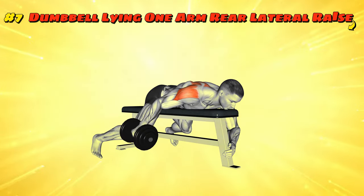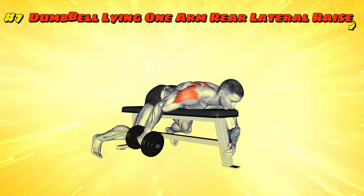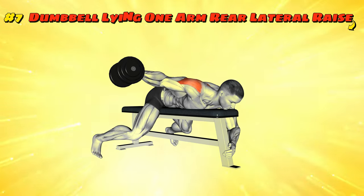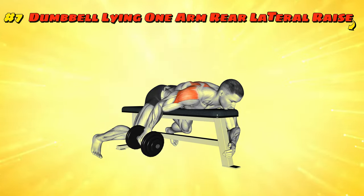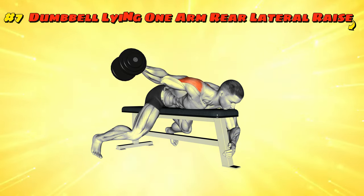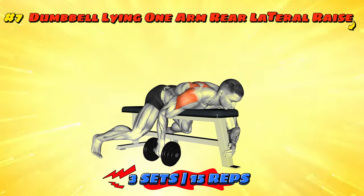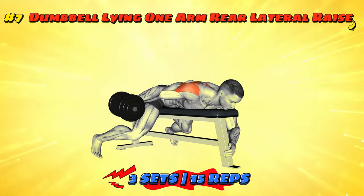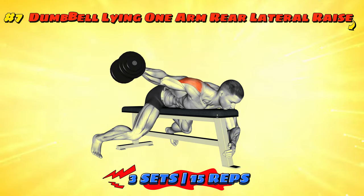Workout number seven: Dumbbell Lying One Arm Rear Lateral Raise. Lie down on your side like you're going to tell a secret to the floor. Hold a dumbbell in the top hand and, without moving the rest of your body, lift the dumbbell up like you're checking if it's raining dumbbells. Keep your arms slightly bent as though cradling a delicate bird you don't want to fly away. Slowly lower it back after a brief pause at the top — no dropping birds please. This one-sided chat with gravity will give your rear delts a run for their money.